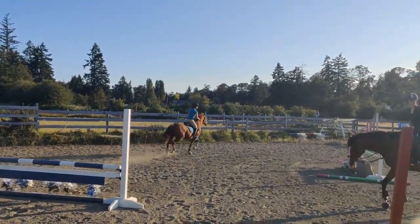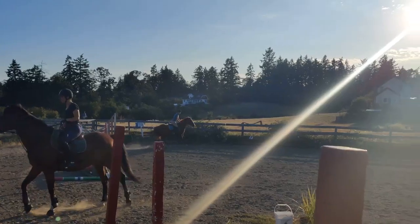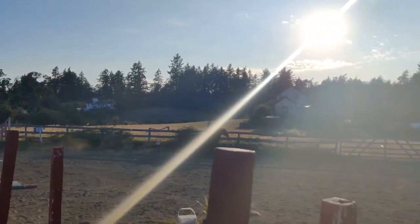The nice thing about this horse is he's not a hot horse. So you don't have to worry. If he's going to add, he'll add. He's not going to add.